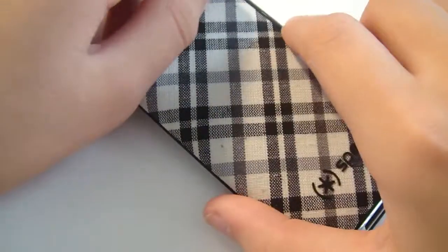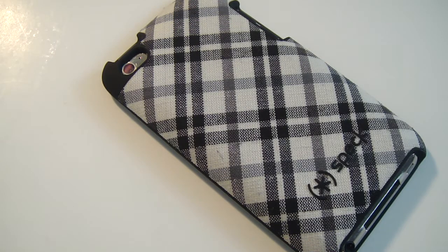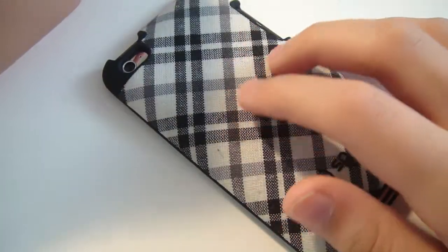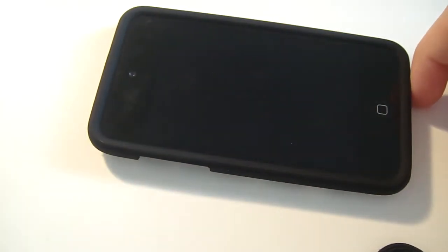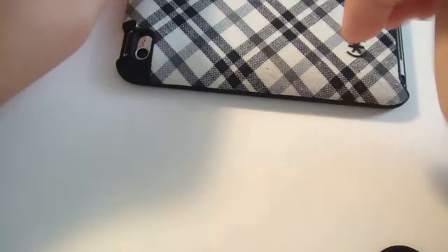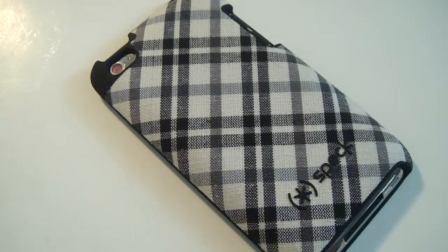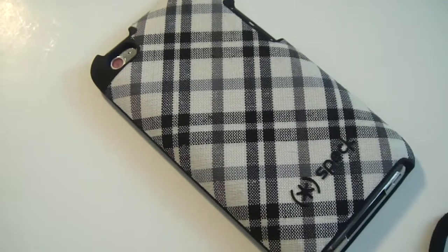That really wraps up my review, guys. If you're looking for a case for an iPod Touch, this is one to consider. $30 is kind of an expensive price, I'll admit, but for $30 you're getting a nice design on the back with a high-quality fabric, plus a hard plastic case so you can drop your device and nothing will break. I dropped it a couple of times and nothing happened. Go ahead and pick it up on Spec's website for $30. Don't forget to rate, comment, and subscribe — peace out!